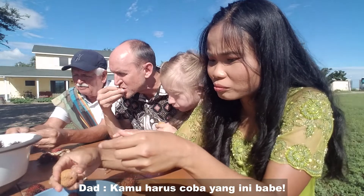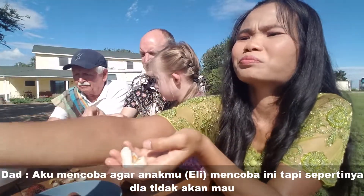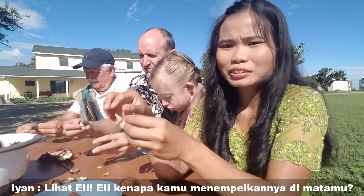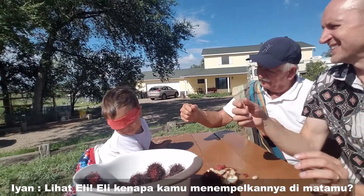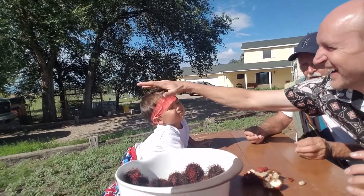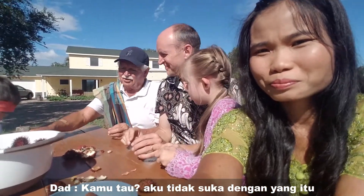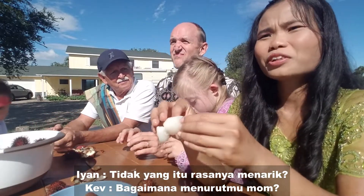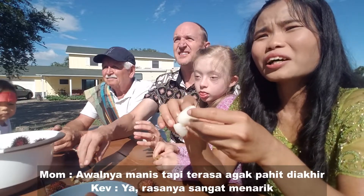We want to get Mom and her son to taste one. He won't do it. That's an interesting seed too — look, Eli, why did you put it on your eye? Interesting flavor — it starts out sweet but then... yeah, it starts sweet.